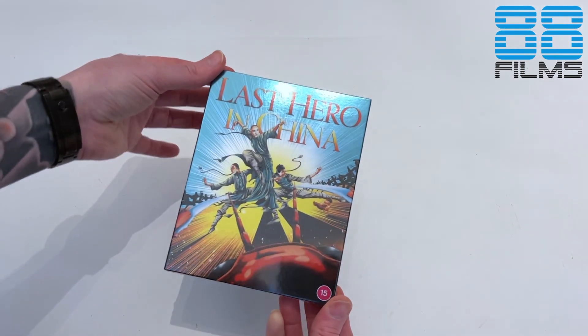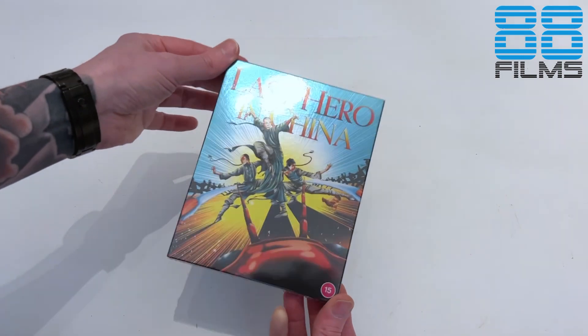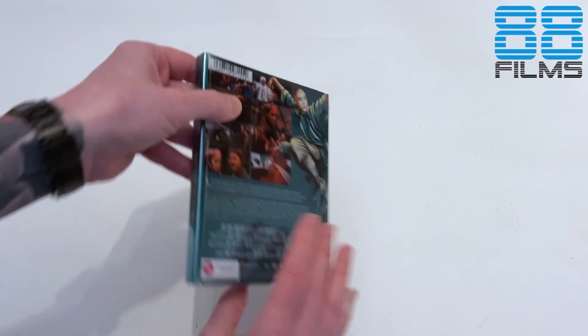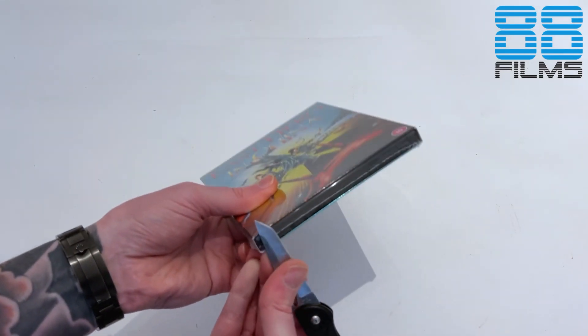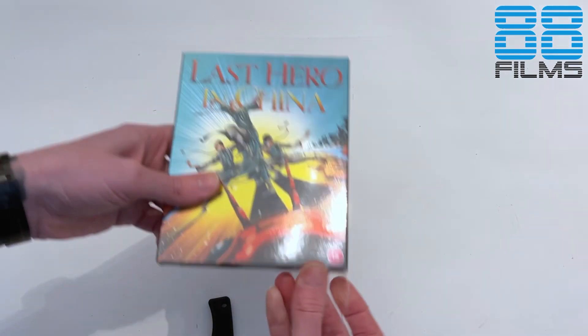We're getting a pretty nice little bit of sort of silver foily gloss on the front of the slip, and the artwork this time around is by 17th and Oak, which to my knowledge I think is the first time they've done a cover for 88. Correct me if I'm wrong in the comments down below, but I don't remember seeing any of their work so far.